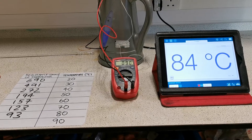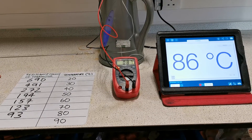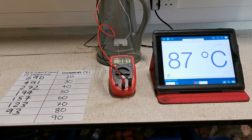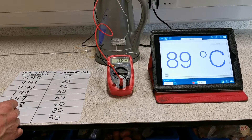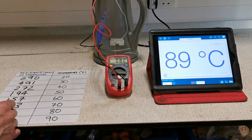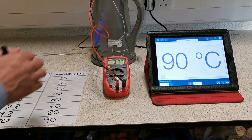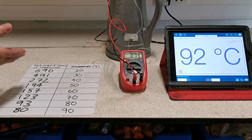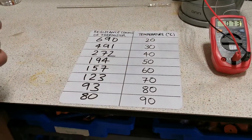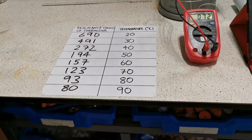Taking our final reading at 90 degrees Celsius. And there we have it — a set of results which we can use to plot a graph to show how the resistance of our thermistor changes as the temperature changes.